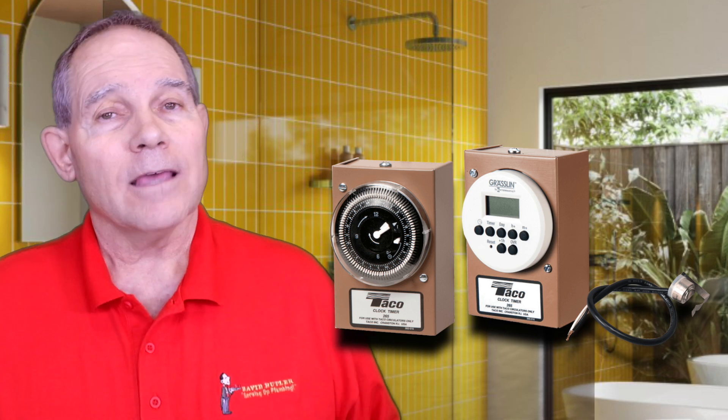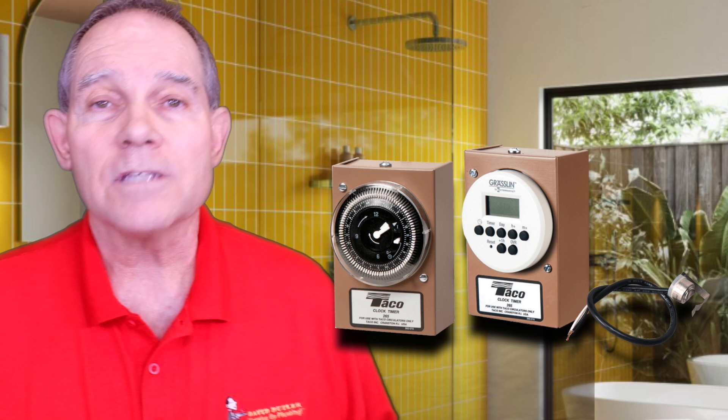On tankless water heaters that have the pumps built in, they control the pump — it will actually kick on and off based on the return hot water temperature. You can also add an Aquastat that will turn the pump off when the hot water gets hot in the line and kick it back on as it cools. The most important thing about a dedicated loop pump is you get on-demand hot water right away, full temperature, unlike a comfort pump where you wait for the water to fully heat up — on a dedicated loop it's full temperature within seconds.